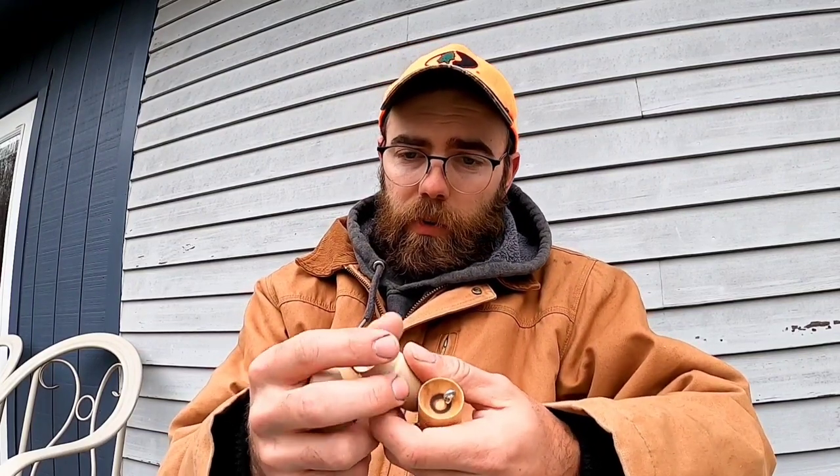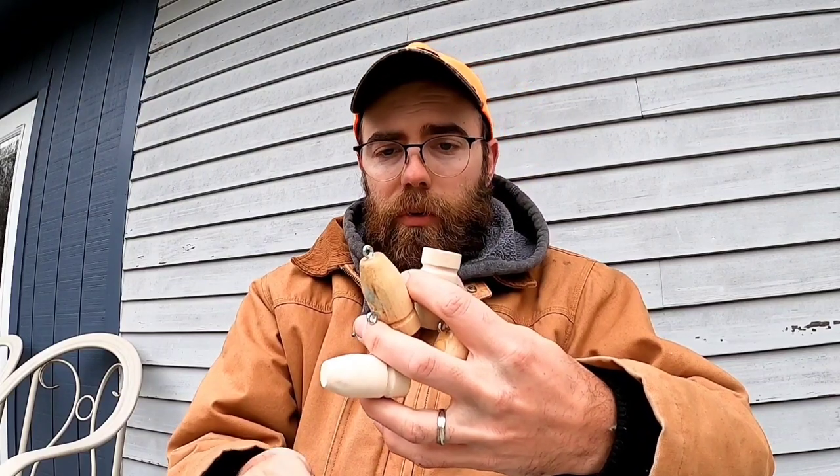Hey guys, it's Jeff from Kiss the Fish, and today I'm excited to show you a video of the first time I pulled in a pickerel on one of my own homemade wooden lures. I've been building wooden lures for a little while as I want to start getting into the lure building business.